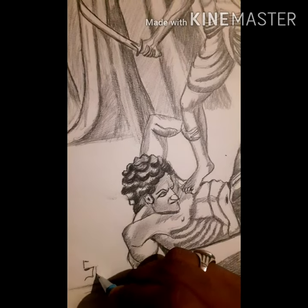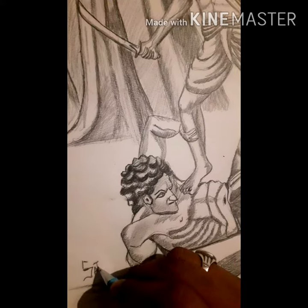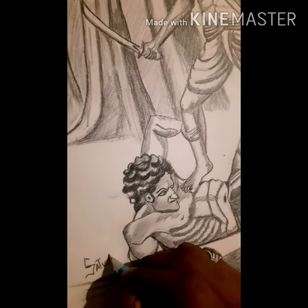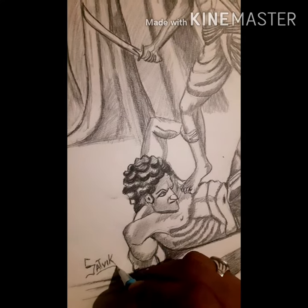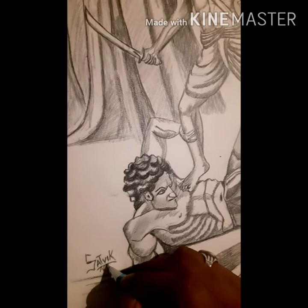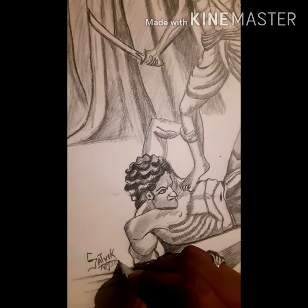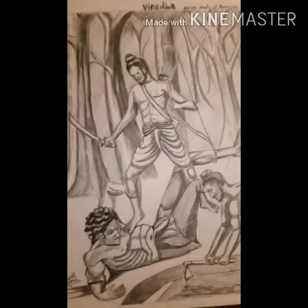I'm going to show you many pictures and videos. Thank you for watching.